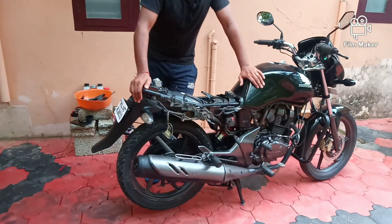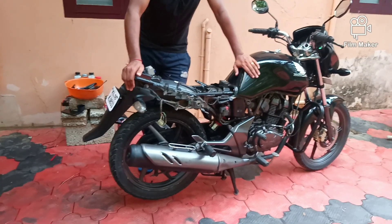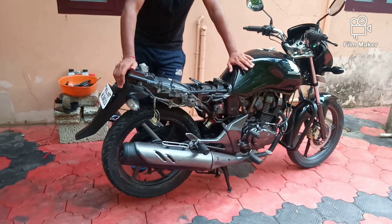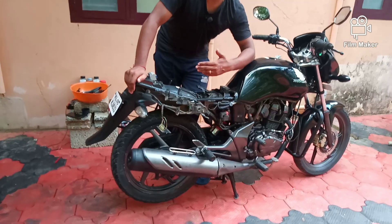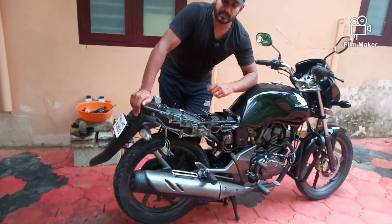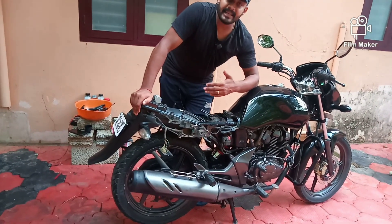Hi, we are doing an ignition-related complaint on a 2012 CB Unicorn. This complaint has been in the office for a long time. If we have an ignition-related complaint, we need to address it carefully.